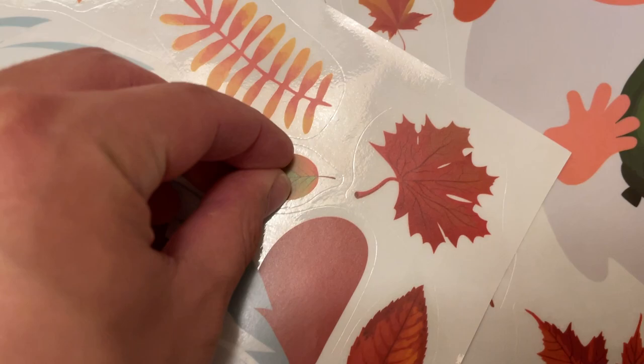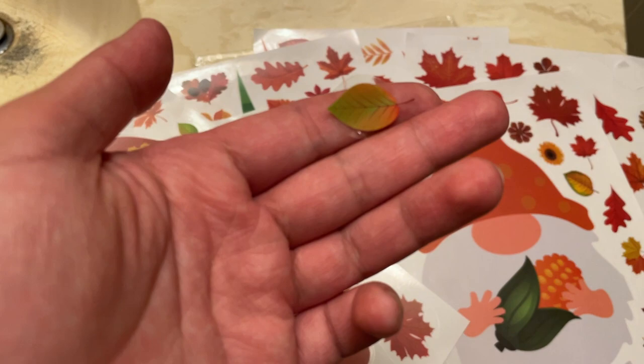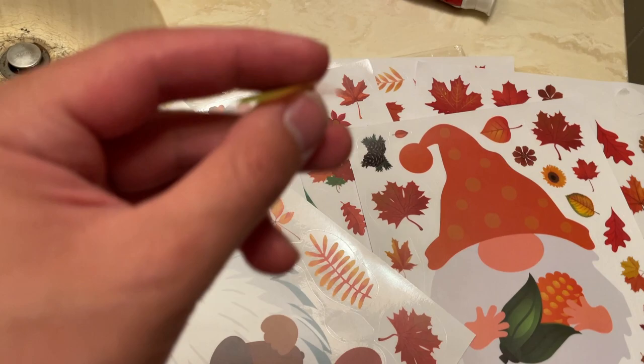Let me go ahead and pull one off here real quick to show you guys — what I initially thought was that they were going to be double-sided, and it turns out they are. That's perfect — you can actually place it on a window and be able to see it on both sides. There are certain products that only have it one-sided; this one is both sides, which is awesome.